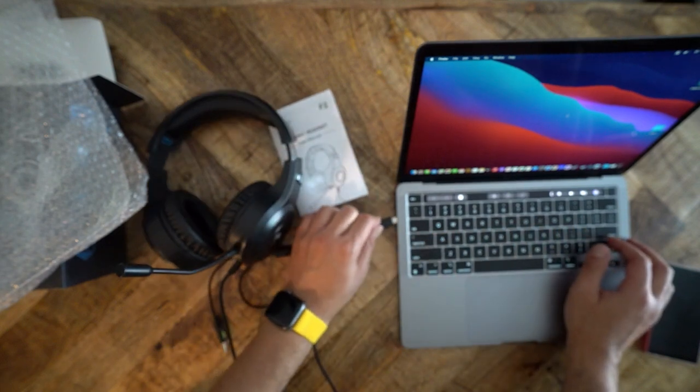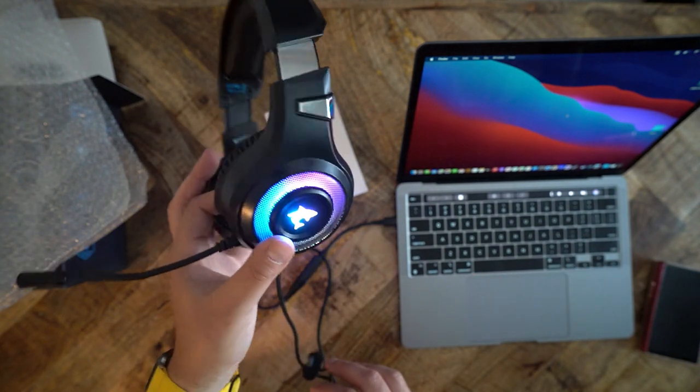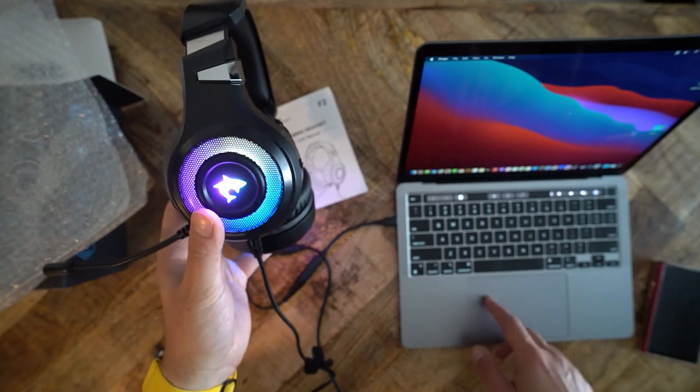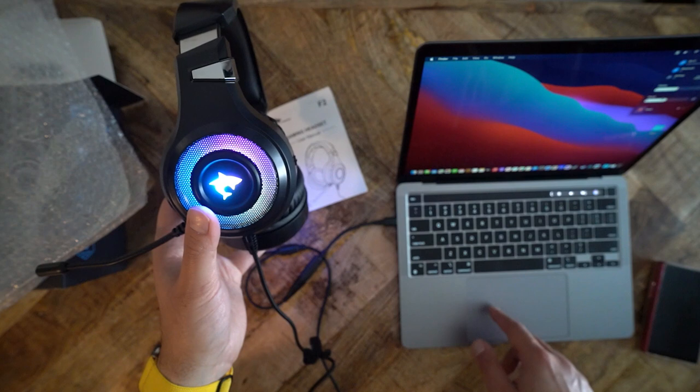You cannot change the LED colors. The headset will work with any device which has a headphone jack. Jay Anka also includes a 3.5mm splitter if your device does not support 4-pole functionality.